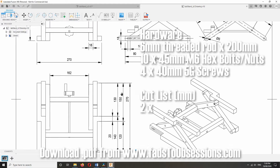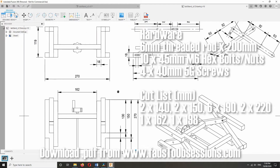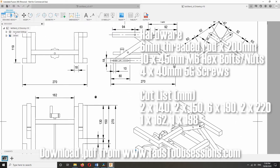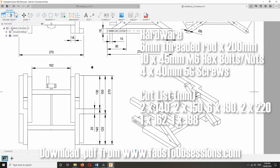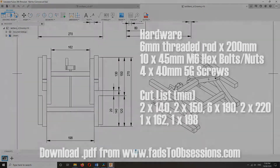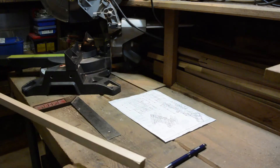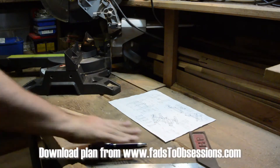The hardware required and cut list is shown. A total of about 2.5 metres of stock, 18 by 18 millimetre is needed, which comes in standard lengths of 2.8 metres, so this worked out nicely. The construction of the wooden lab jack starts with cutting the various pieces required to size.